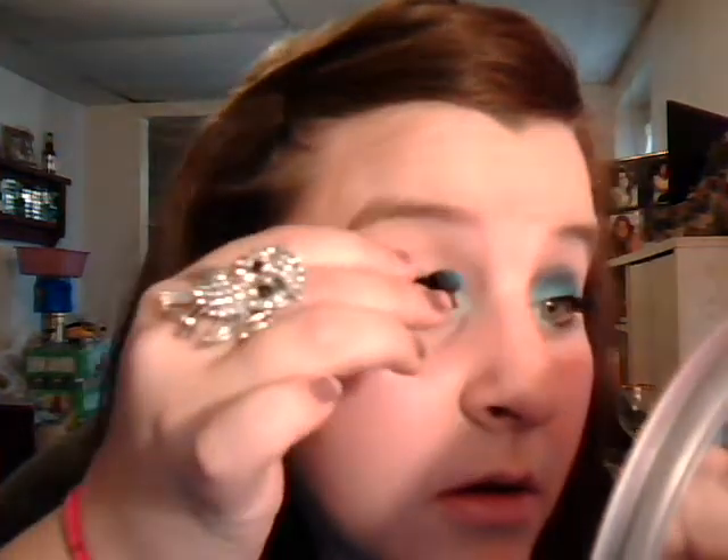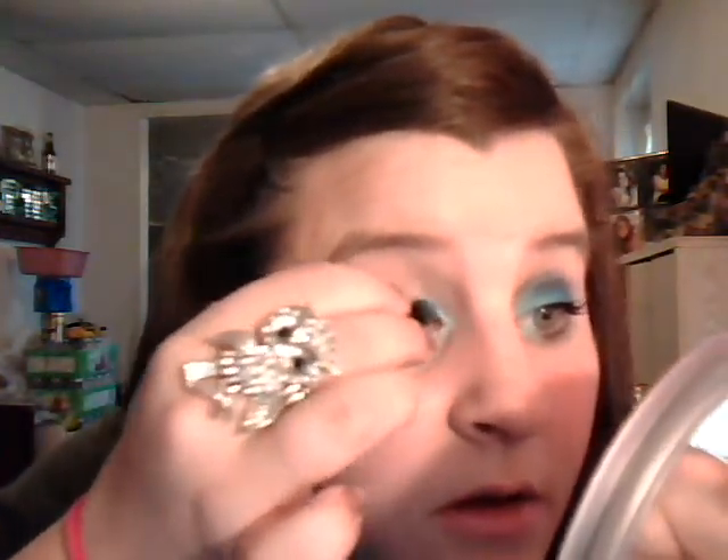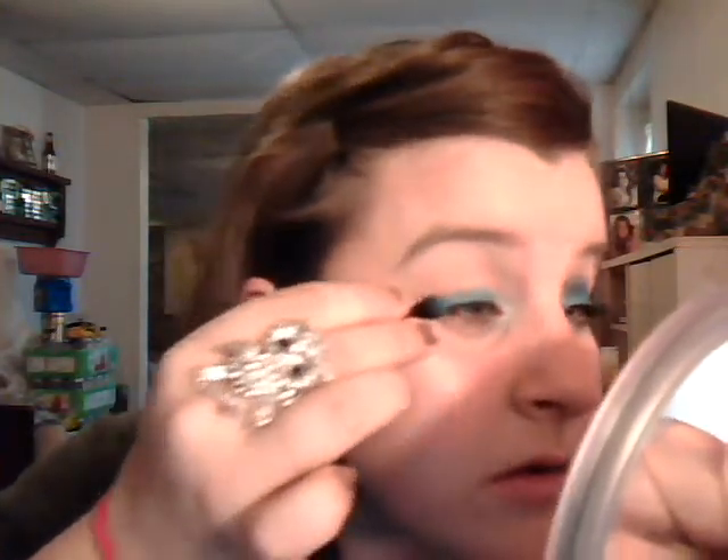The next color is from Rimmel London — it's a single eyeshadow in Posh Peacock. On the other side of the sponge tip applicator, put some color on that. Don't go above the crease, just on the lid; take it the rest of the way. As you go, you can blend these together with your finger or even with the sponge tip applicator. I want it a little bit darker, so I'm going to go back in with a little bit more color.